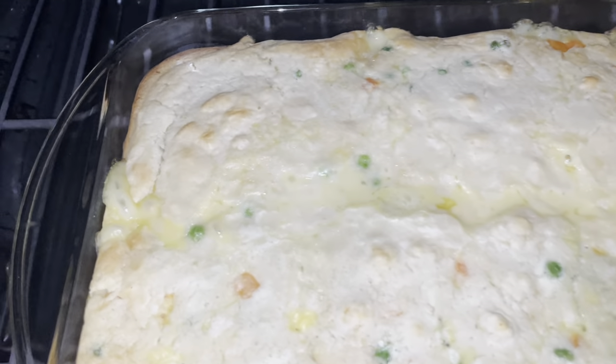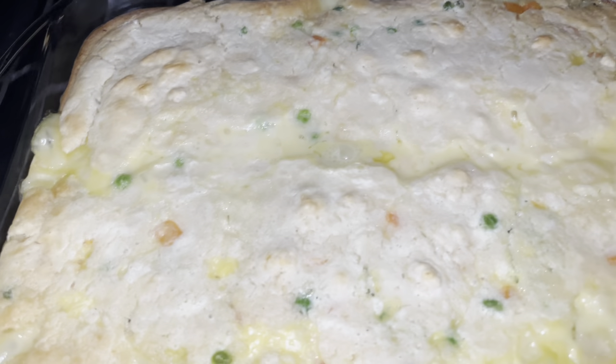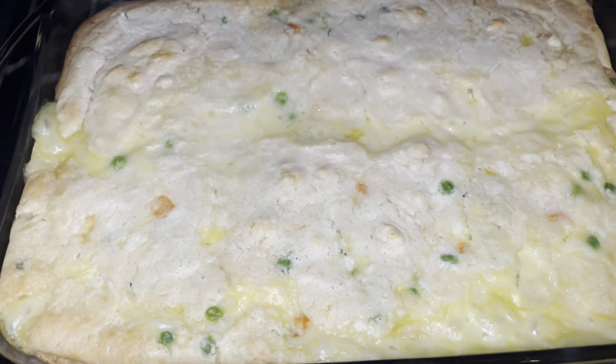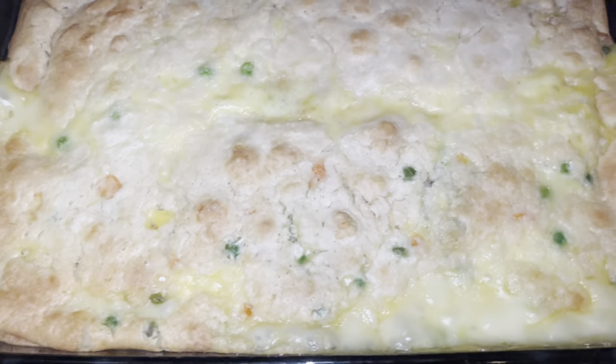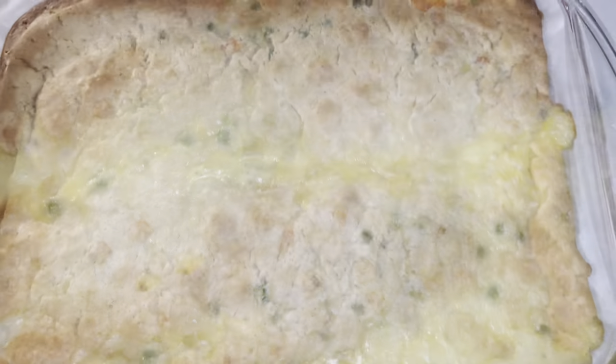All right guys, this is 10 minutes later. I'm going to do it for 10 more minutes and see what's going on with it. Does that look good or should I do 10 more minutes? That looks good right there.